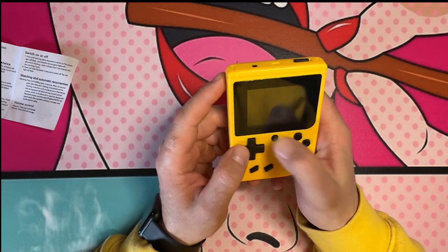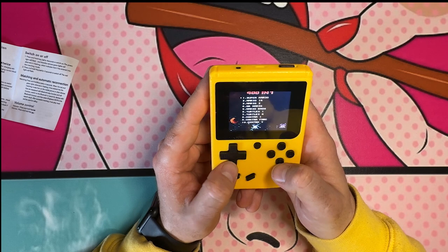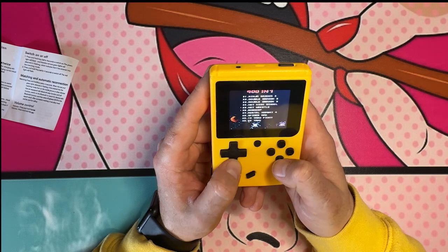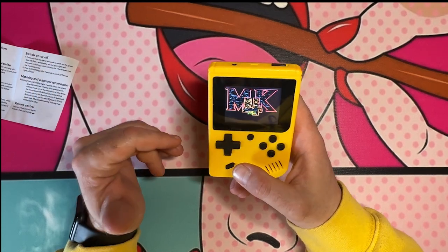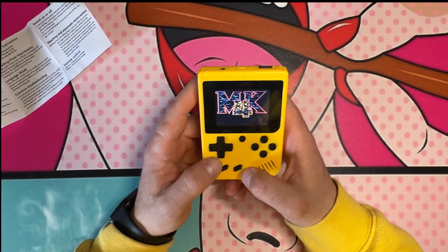Let me go to English and try Turtles, Mortal Kombat 4. So if you guys can't afford the newest games, you can grab this for ten bucks and get 400 games on this Game Boy.